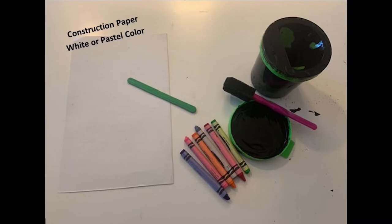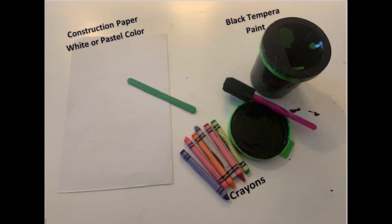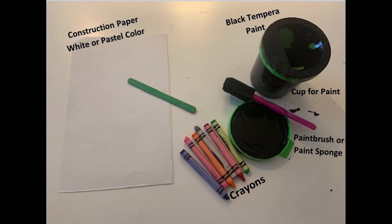For this activity you're going to need white construction paper or pastel colored. You're going to need crayons, paint and a cup for the paint, and of course a paintbrush or a paint sponge like I'm going to use.